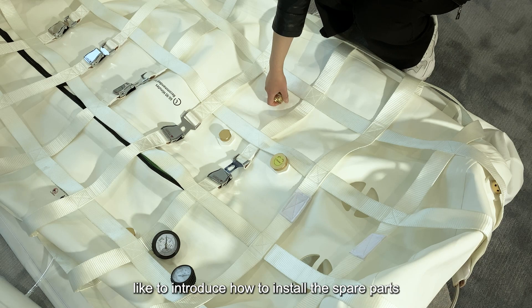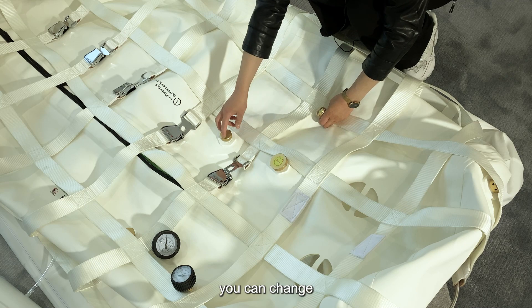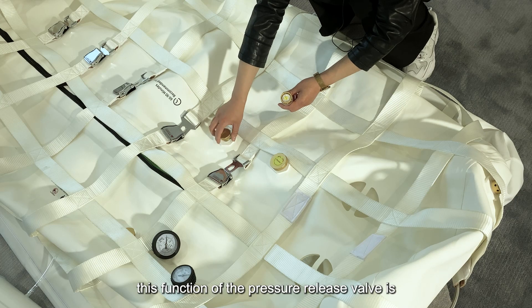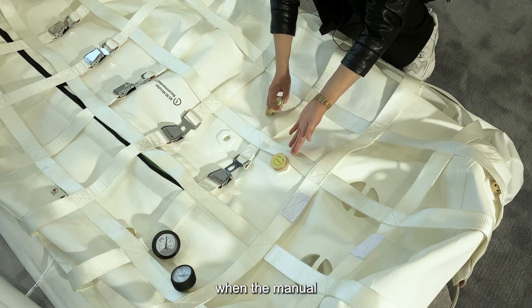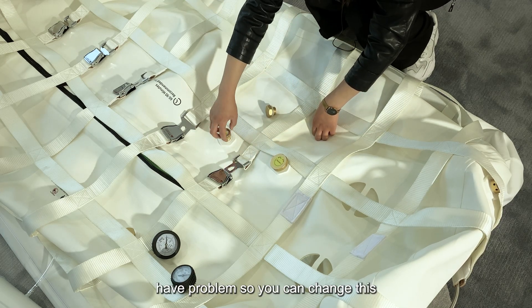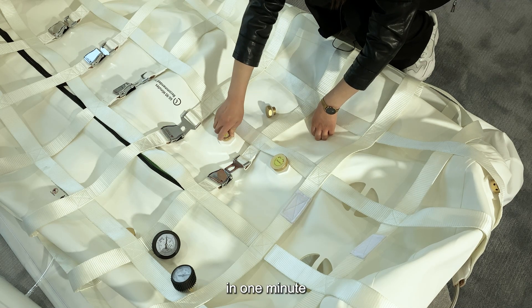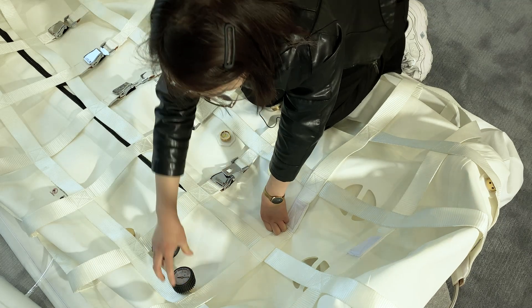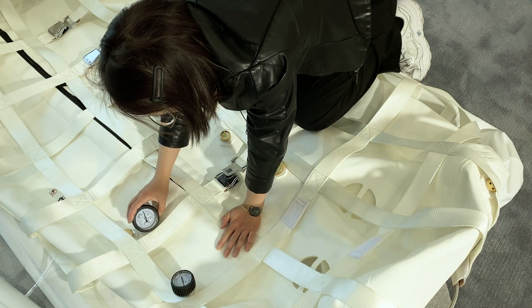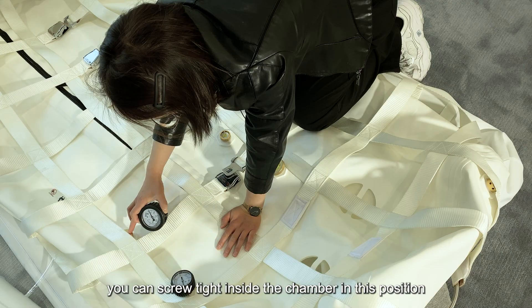Now I would like to introduce how to install the spare parts on the chamber. You can swap in the spare emergency pressure release valve when the manual or automatic pressure release valve has a problem, allowing you to reduce pressure from inside the chamber within one minute. This is the external pressure gauge — you can screw it in here. This is the internal pressure gauge — you can screw it tight inside the chamber at this position.